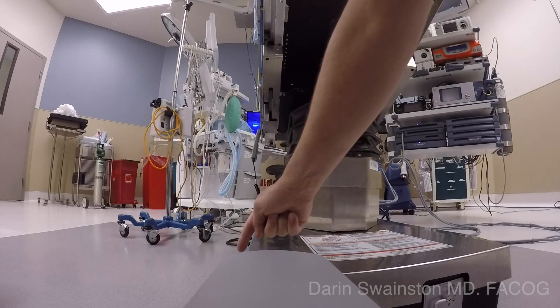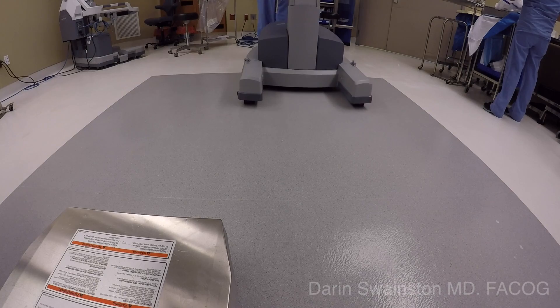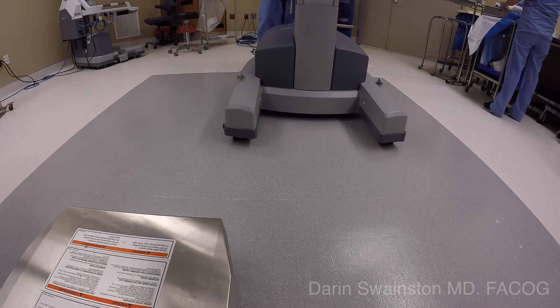It allows for the range of motion that comes from center docking, but it also allows for access between the legs as a result of having the cart off to one side.